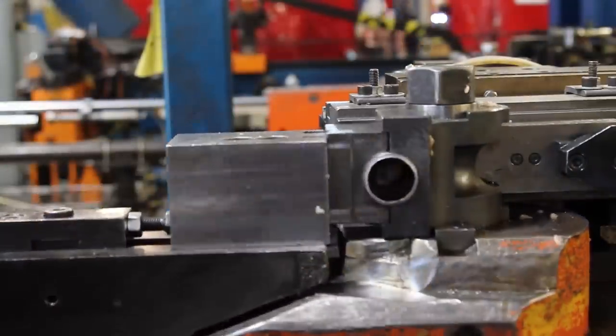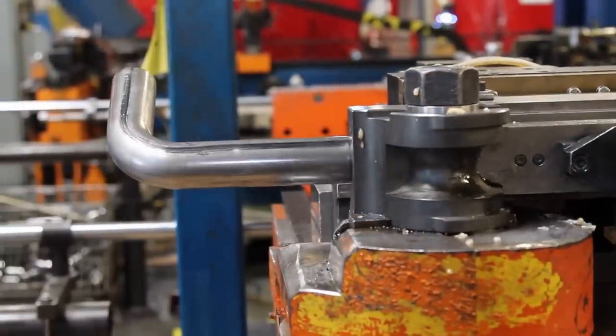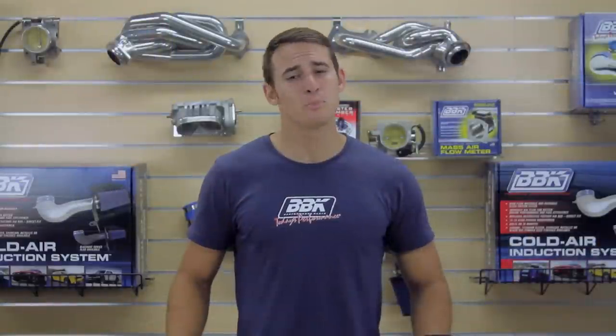Utilizing 1 and 5/8 inch mandrel bent tubing with 3/8 inch laser cut flanges, these headers were painstakingly designed to ensure that each cylinder has as close a runner length to each other as possible, to get many of the benefits of our full length headers in a package that fits with the rest of the factory exhaust.